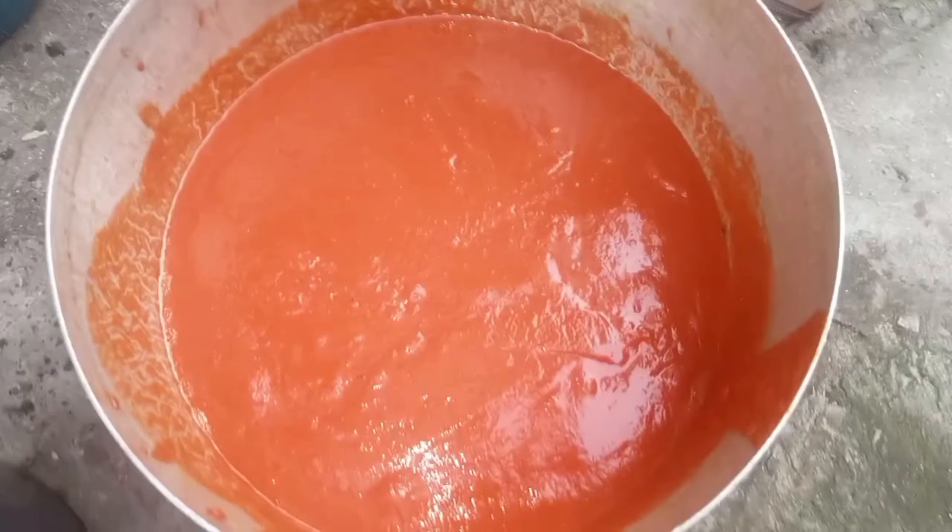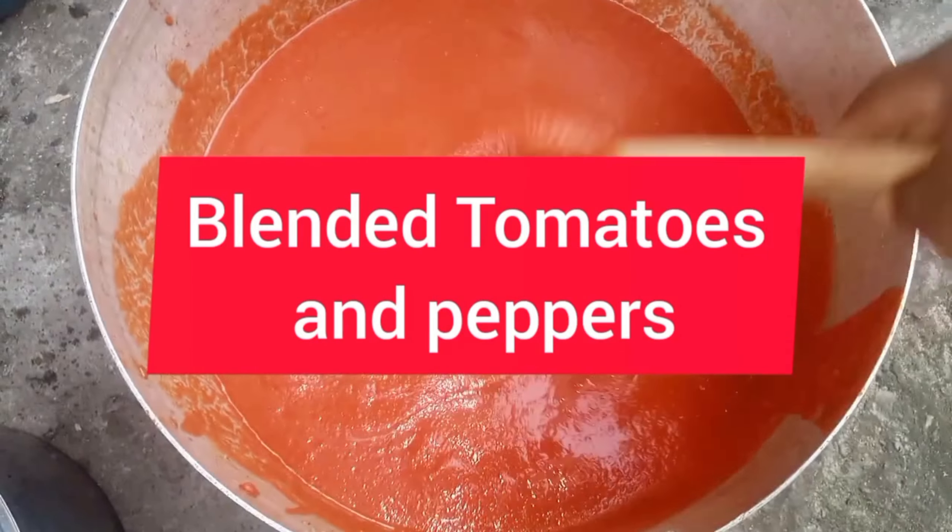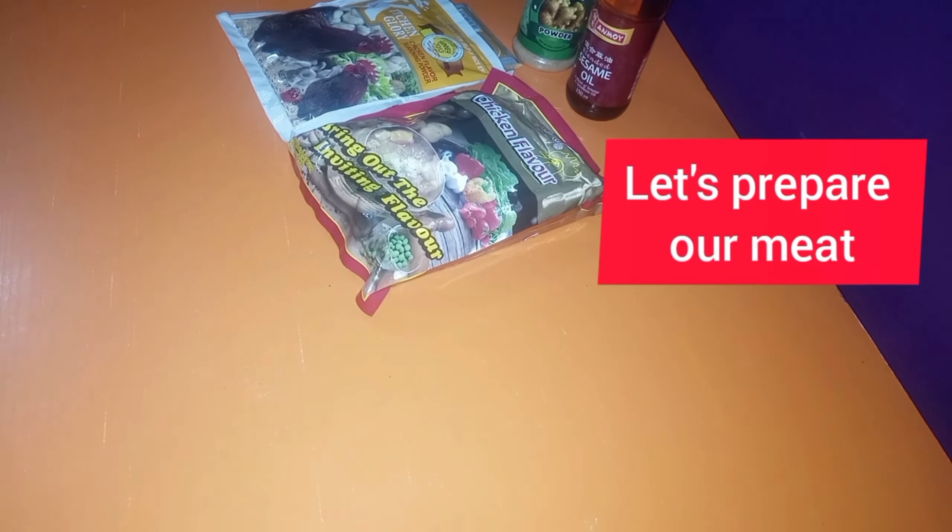Now, while I'm showing you this recipe, I'll also be telling you some fun stories. First off, let's prepare the meat.